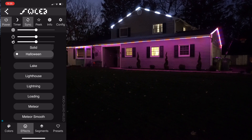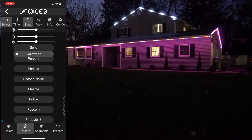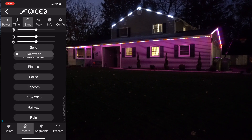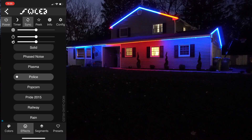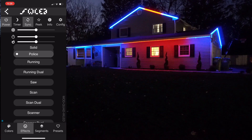I changed the effect and the top section wasn't changing — that's exactly why I want to run everything off of one unit eventually. Now I changed the effect and it synced back up, so it's not too bad. We can probably go back and forth with certain effects and it sends out another signal.